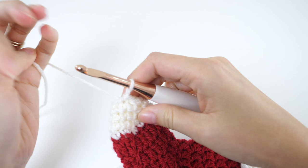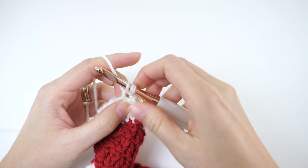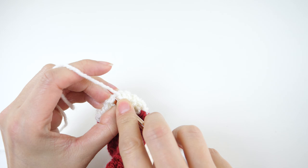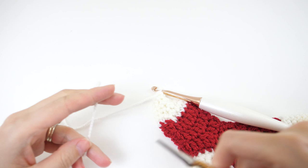The last round of the toe is round 5. For this one, we're going to single crochet 3 together, two times. Then fasten off and weave in all of your ends.